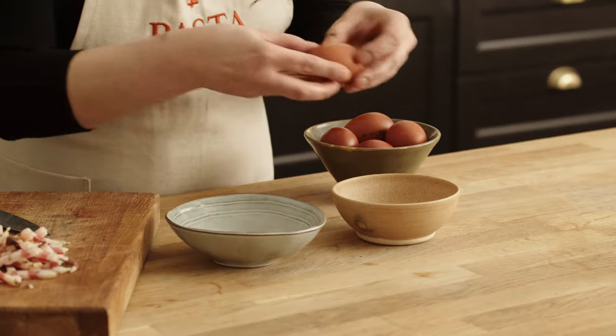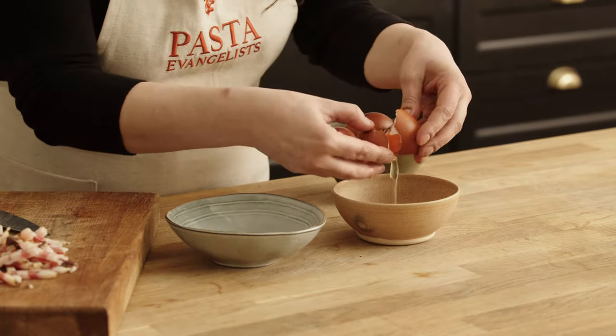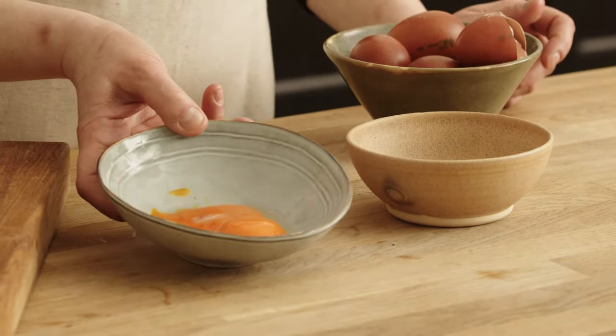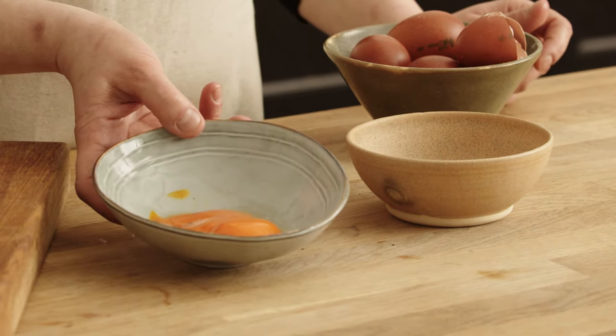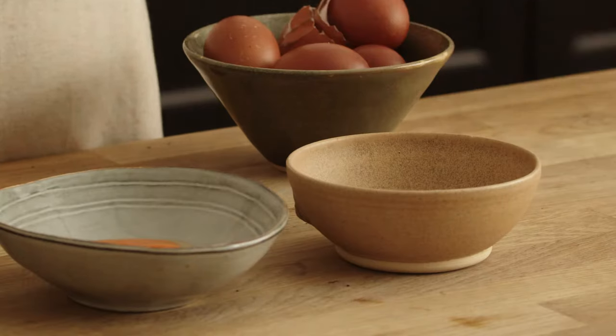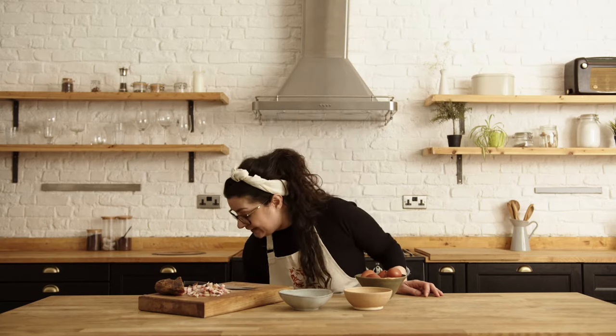Now let's separate the eggs. I'm using one egg yolk per person. And that's why I have used golden yolk eggs — it will add a really nice colour to your carbonara. Don't throw the egg white away, as you can use it for an omelette for instance. I have already prepared the pecorino — I'm going to use three tablespoons per egg.